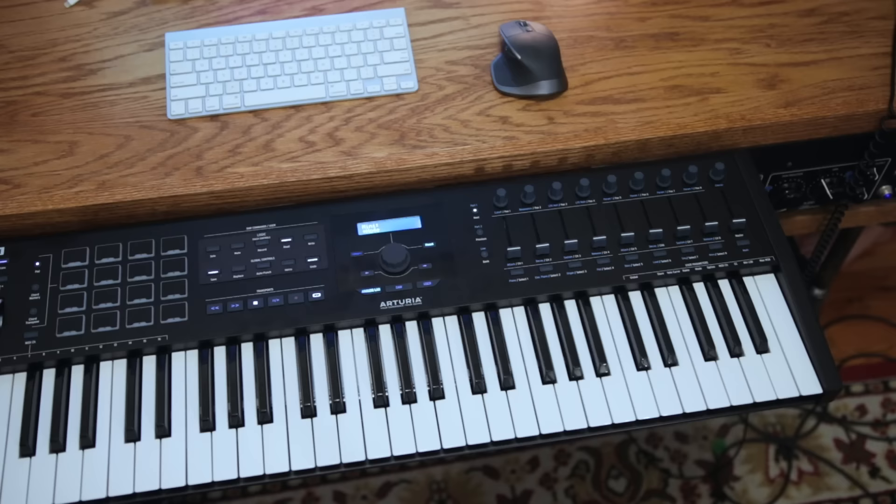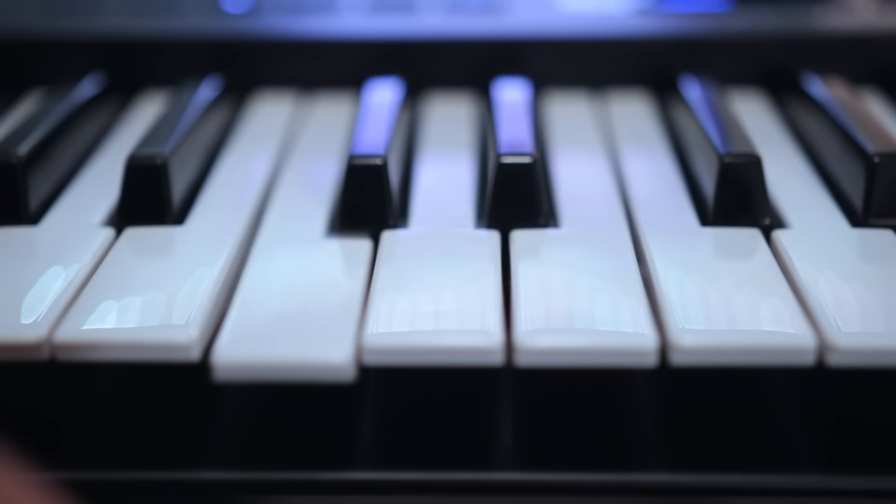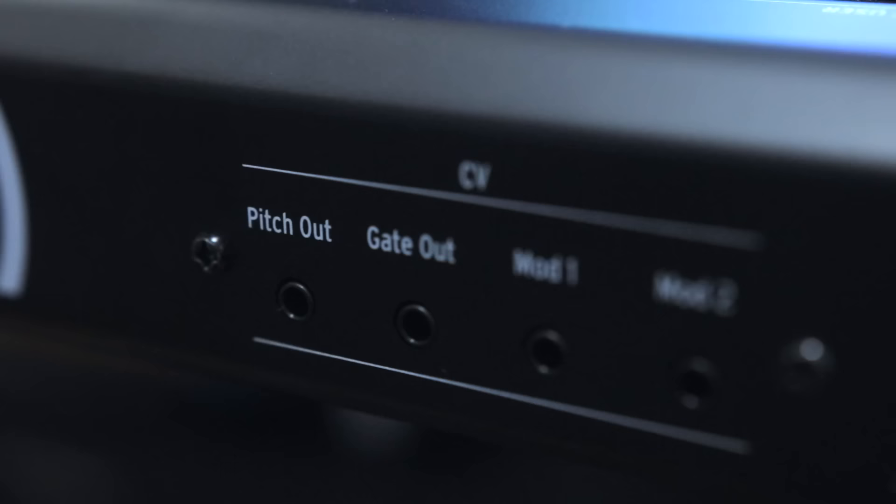The first thing you'll notice is the quality of this MIDI keyboard — this keyboard is built like a tank. The body is made out of metal as opposed to plastic, which is what you typically get with a lot of MIDI controllers today. All of the controls work and function really well, the drum pads are nice to play, velocity sensitive, and the keybed is Arturia's top-of-the-line synth action keybed that can be found in their top-of-the-line analog synthesizer.